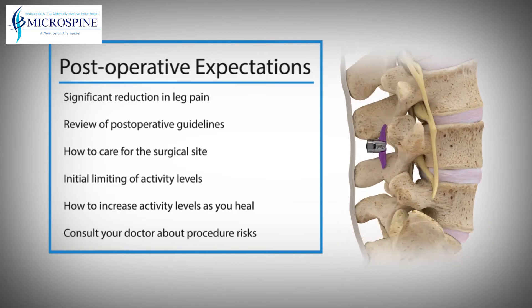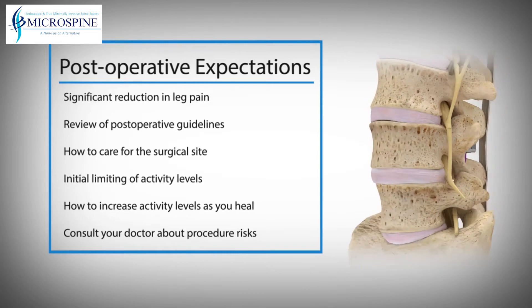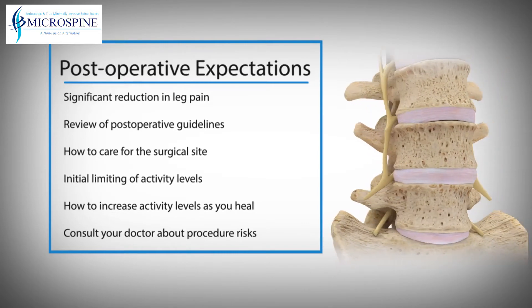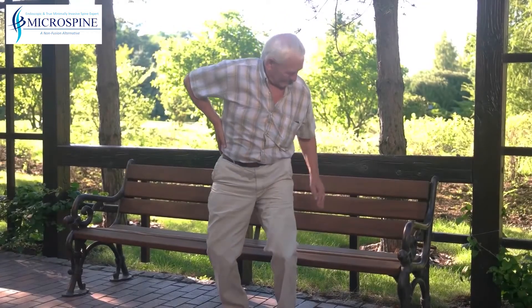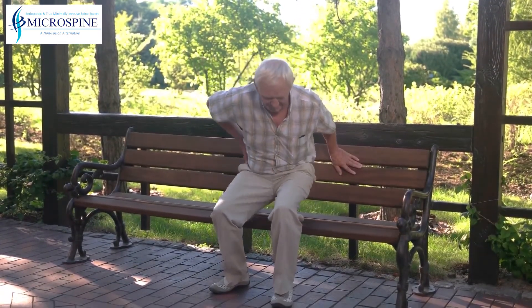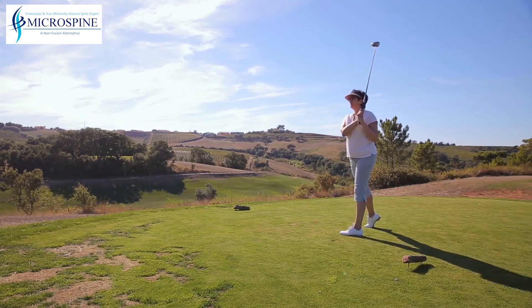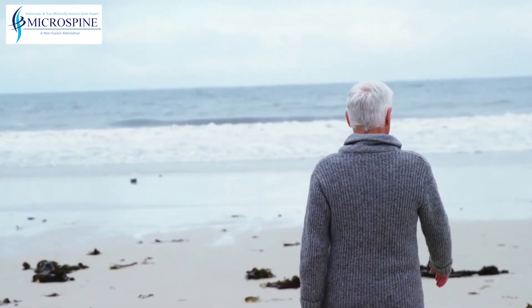Certain risks are associated with the use of the Superion. Consult your doctor for full information regarding these risks. If you have been living with leg pain from moderate lumbar spinal stenosis, you know the toll it can take on your day-to-day life. Superion is a new medical treatment that may allow you to have a more active future. Start enjoying your day-to-day life again.